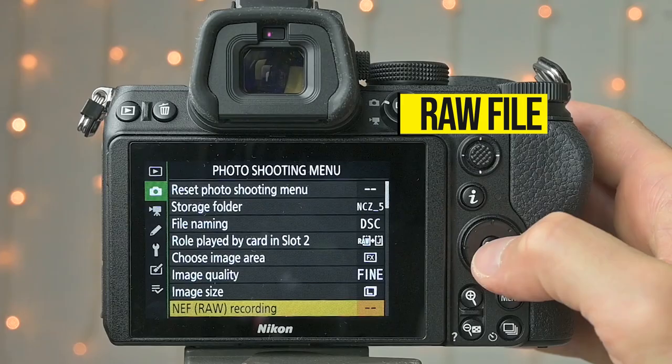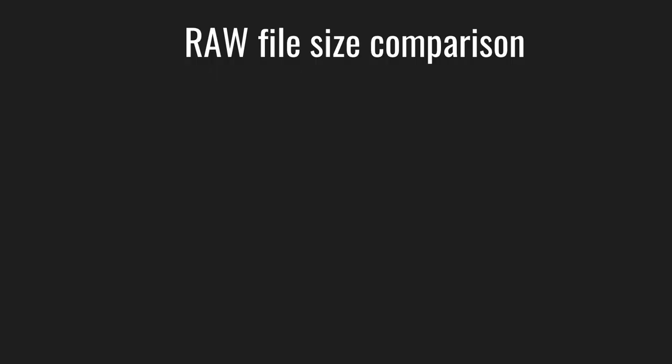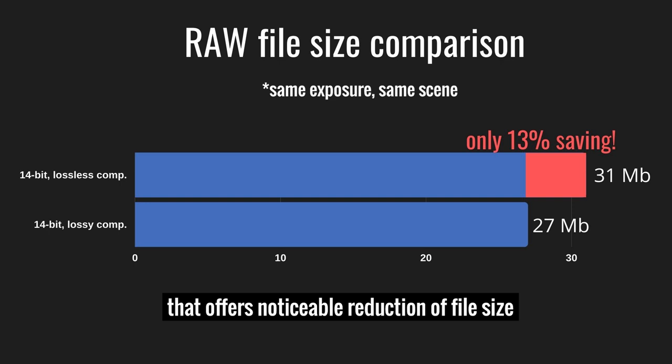Now let's talk about RAW file sizes. The Z5 offers 12-bit and 14-bit RAW shooting, and in each mode you can use lossless compressed or compressed format — but it hardly makes any difference. A 14-bit lossless compressed normal RAW file is 31MB while the compressed 14-bit file is only 27MB, just a 13% reduction. I think Nikon should develop a compressed RAW format like Canon's C-RAW, which offers roughly 40% reduction in size.